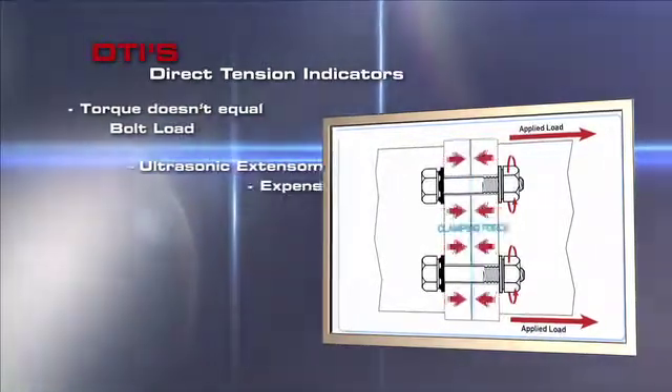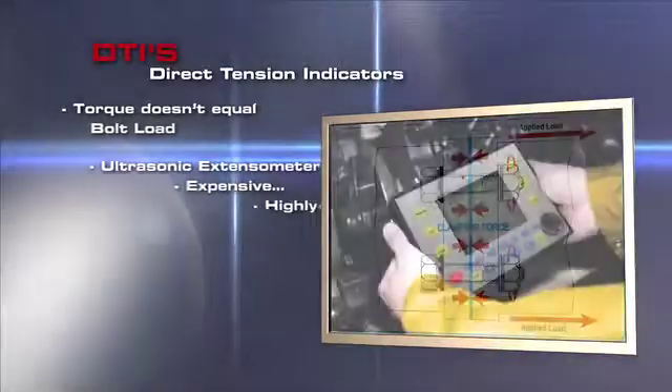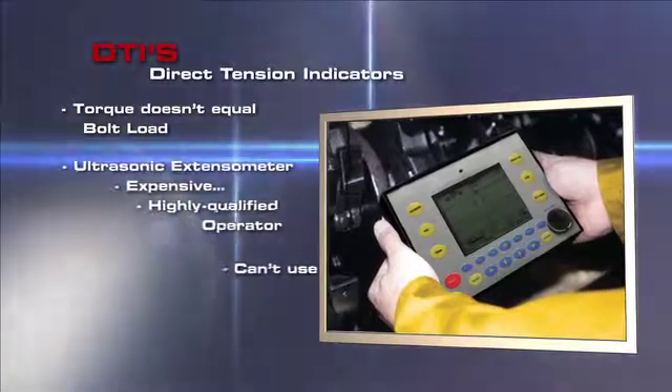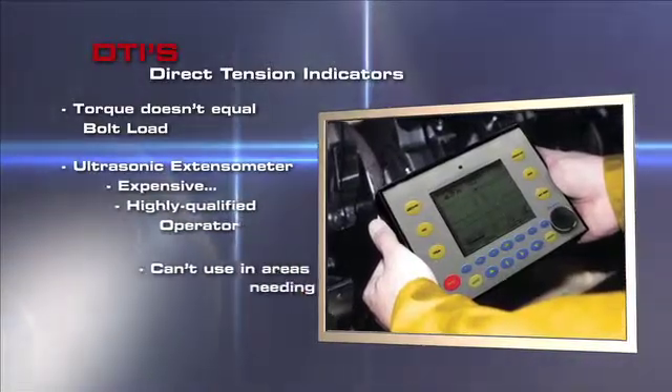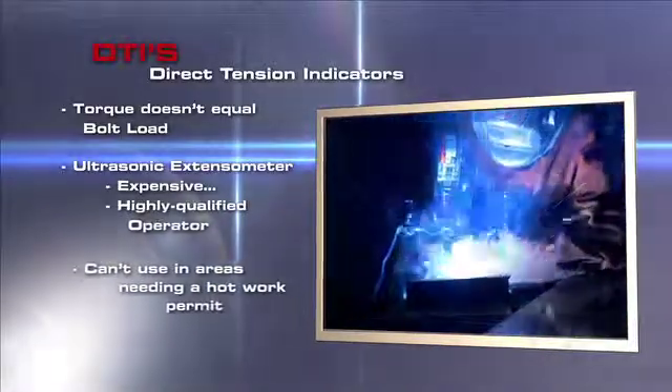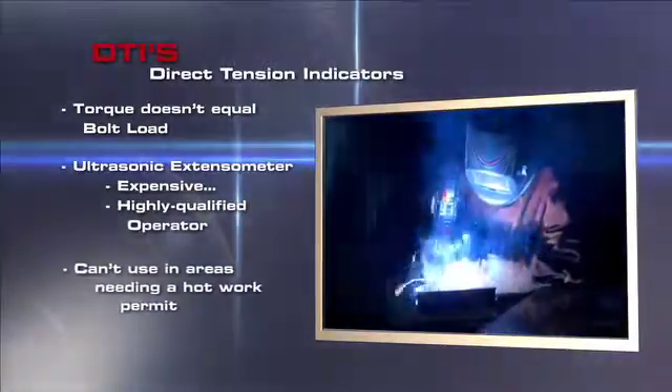The best way to measure bolt load is with an ultrasonic extensometer. It's expensive, it takes a highly qualified operator to use, and they're hard to find. You can't use it in areas needing a hot work permit — not the best solution in our industry.